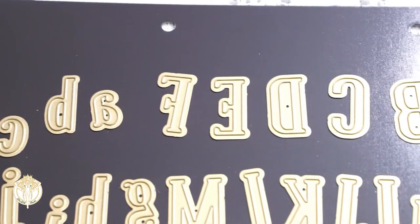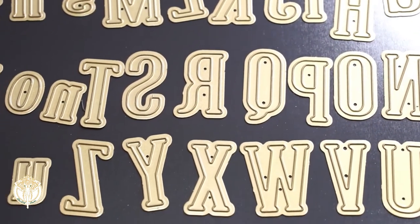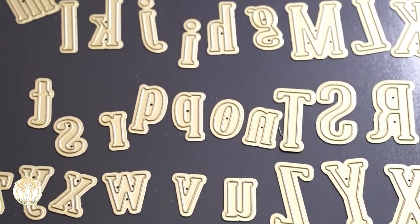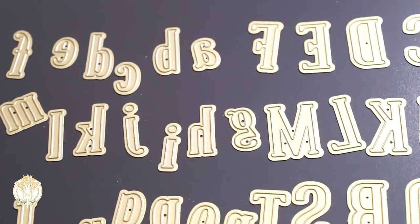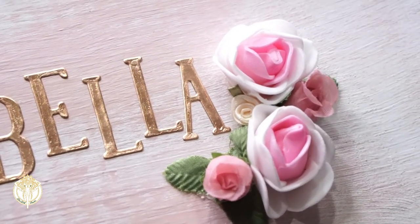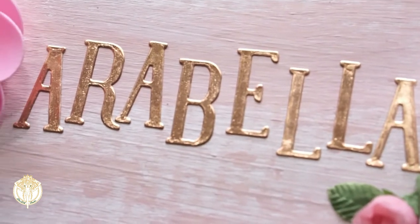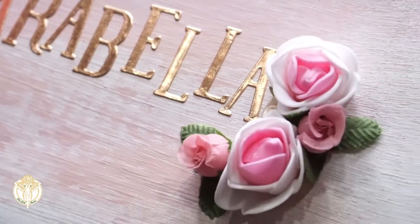Once everything was dry, I started to personalize it. I used my Anna Griffin alphabet dies and die-cut my niece's name out of rose gold foil — that went really easily. Then I used my Art Glitter Glue to add her name onto the front of the box. I didn't want it to be a straight line because my niece is five, so I still wanted a whimsical type of look.